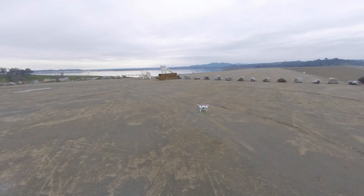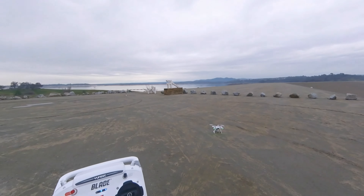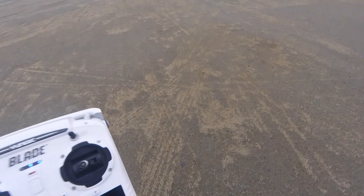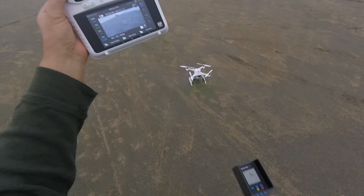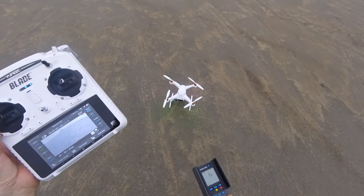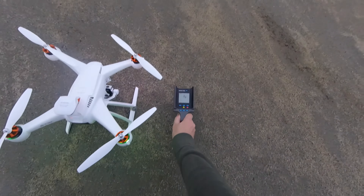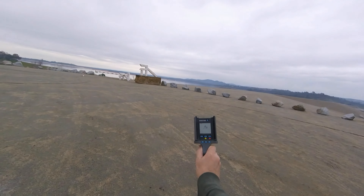Alright, so we're at Folsom Lake and what we have here is we're sitting on the levee edge overlooking the lake. I'm going to try to go a mile and a half with the stock ST-10 and the MK-58 Chroma model. This is the Marco Polo so it's tracking it right now.